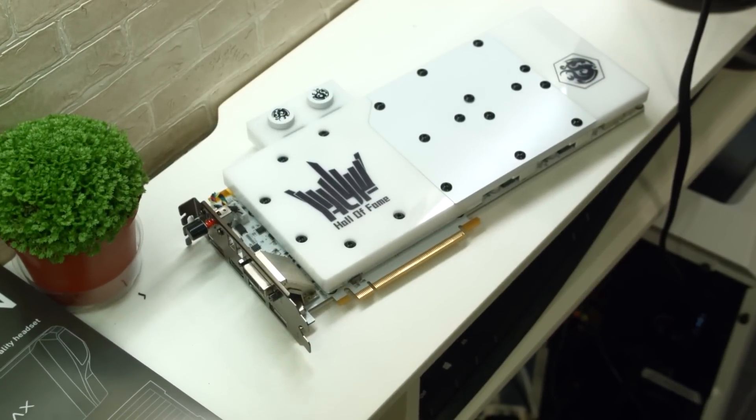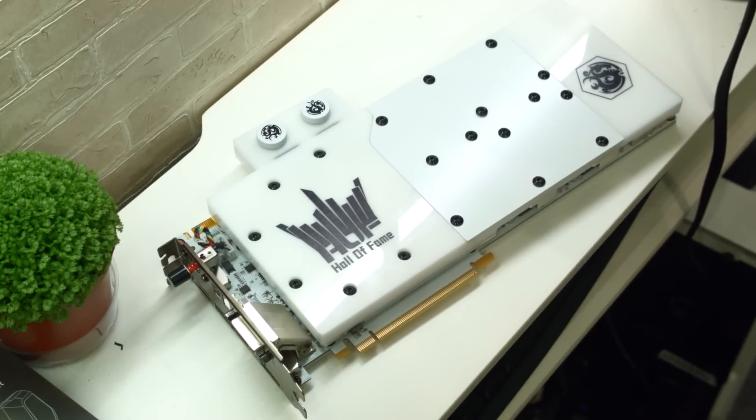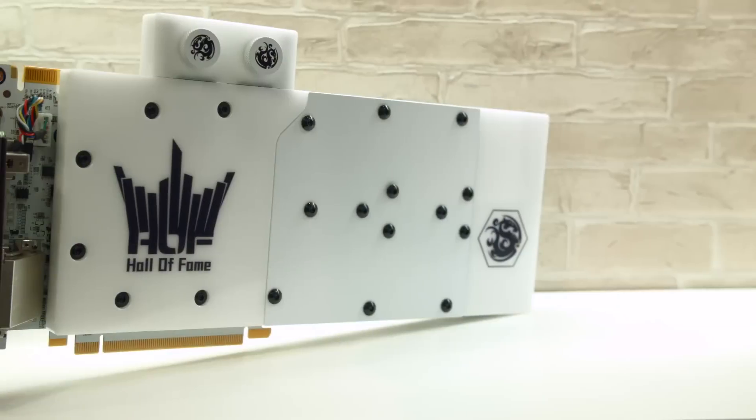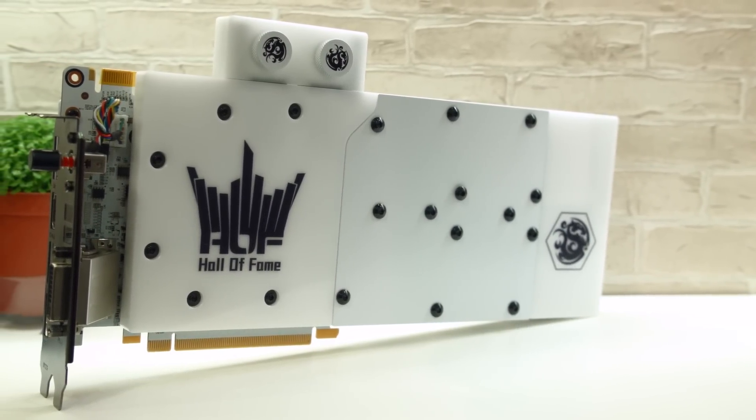Moving on to the water cooling edition, it has a custom water block from Bitspower, which actually looks pretty cool. It's a two-slot card instead of two and a half slots. It has three 8-pin power connectors instead of two, and 16-phase power instead of eight. It's a limited edition, so I don't know how many are actually going to be available, and this one also has no announced clock speeds.